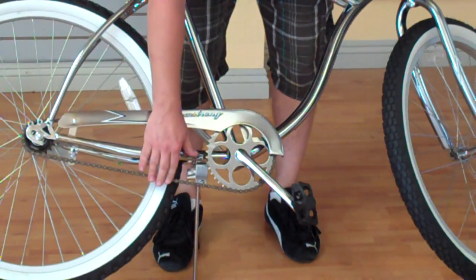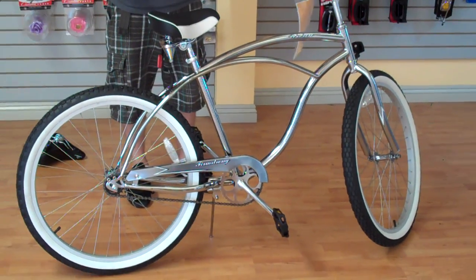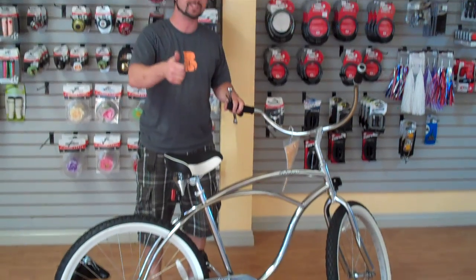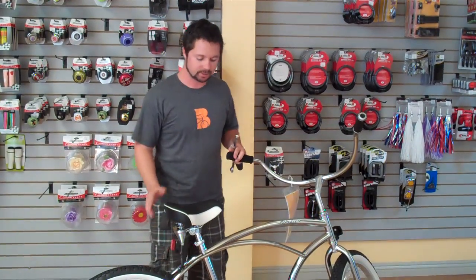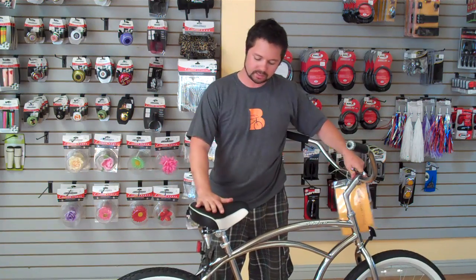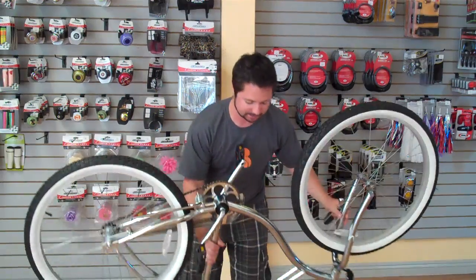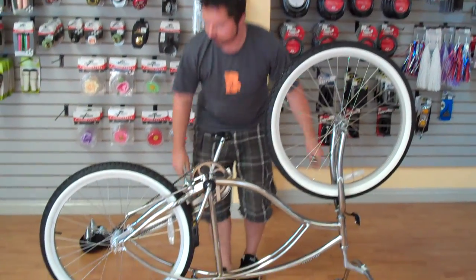This one is actually perfect, but we're going to show you how to tighten it or loosen it either way. Usually in the store we use a bicycle stand, but you probably don't have one at home. So what we're going to do is make sure the seat is raised up enough to keep the back wheel off the floor, then flip it upside down and work on it this way.